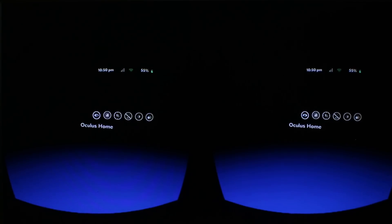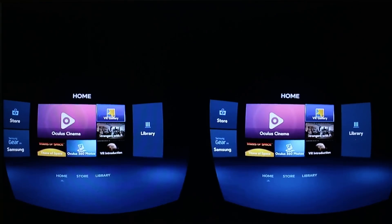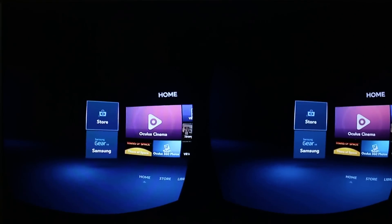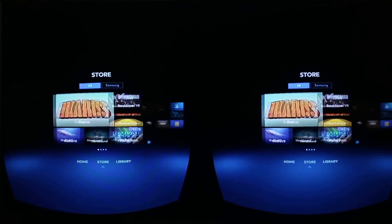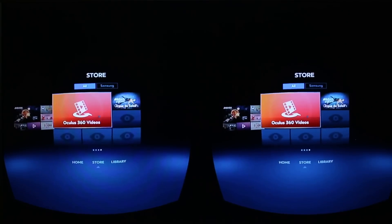Let's go back to the Oculus Home. So here we are — this is the area which is replicated to a certain extent by the Note 4 as well. Let's go into the store and start there and download something. All I've got to do is swipe forward on the control pad and you can see here we get all the different content that's currently available.